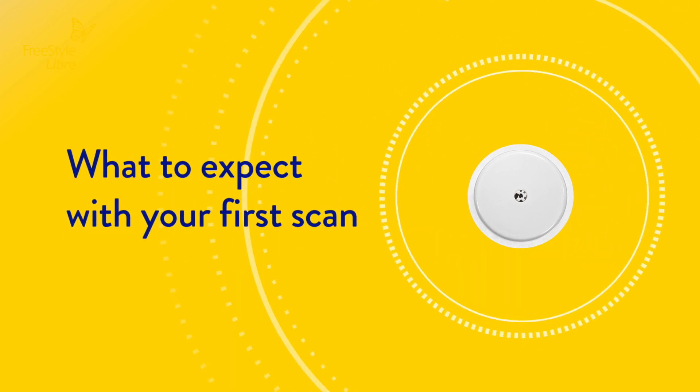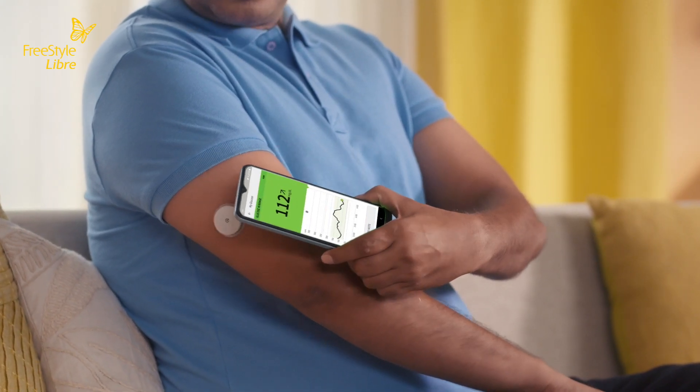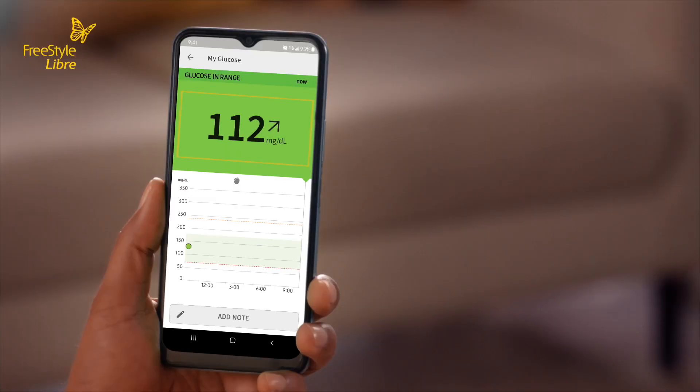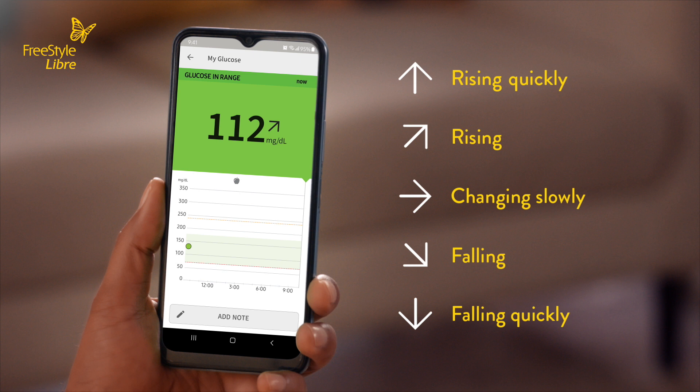Let's talk about what to expect with your first scan. Bring the phone to your sensor to scan it. On your first scan, you will see your current glucose reading and a trend arrow. Your trend arrow shows you what direction your glucose levels are heading in — changing slowly, rising, falling, falling quickly, and rising quickly — allowing you to act instead of react.